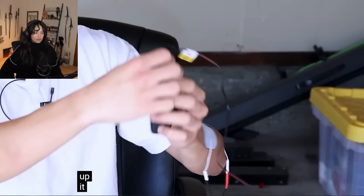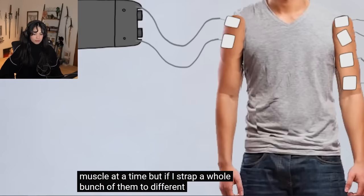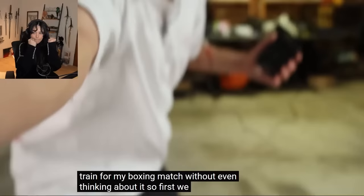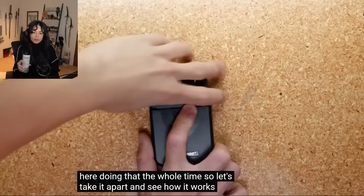So let me show you how we're going to use it. If I strap a whole bunch of them to different arm muscles and activate them at just the right times, it will force me to punch so I can train for my boxing match without even thinking about it. So first, we've got to figure out how to control these guys with the computer, because the way it normally works is you twist these little TENS unit dials with your fingers. But we can't just have someone standing here doing that the whole time.